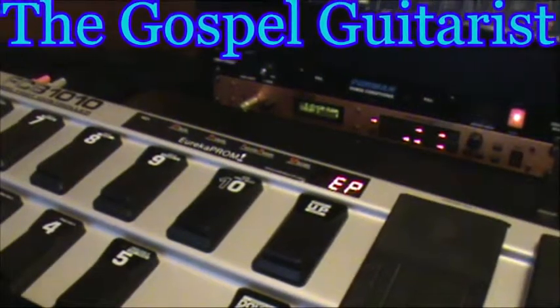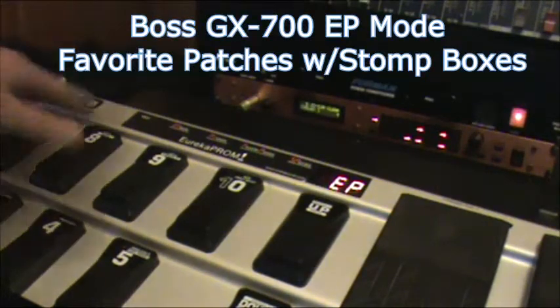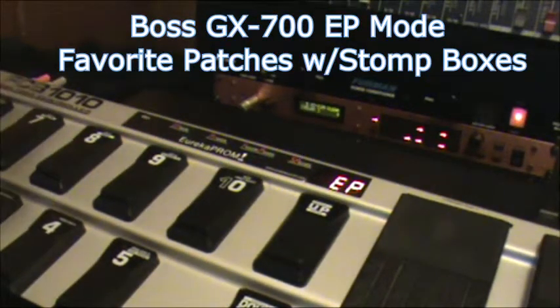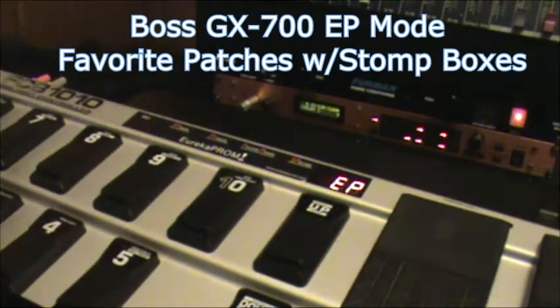Hey, GospelGuitarist here with a third installment on using the modified FCB-1010 with the Eureka Prom chip install and the Boss GX700.